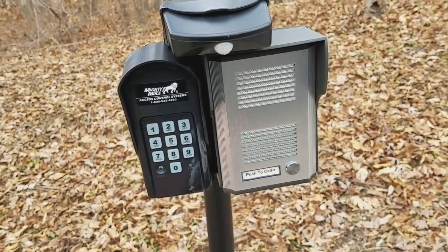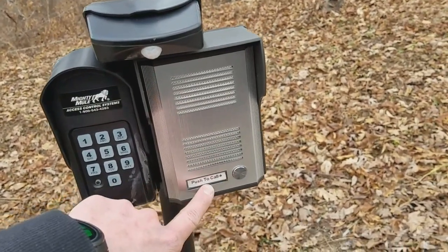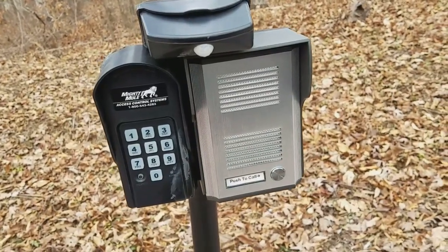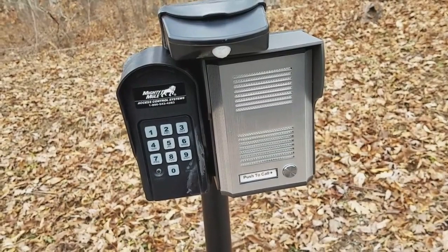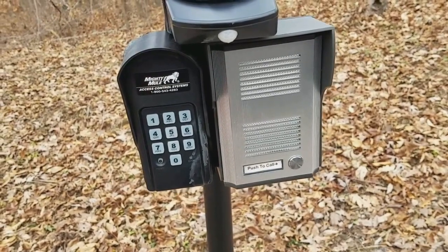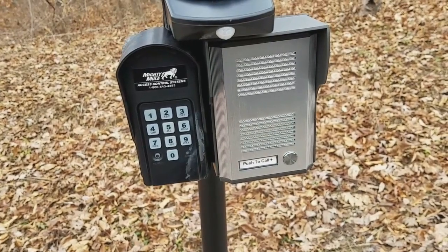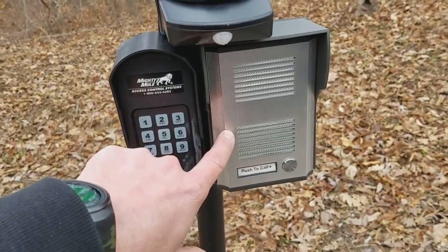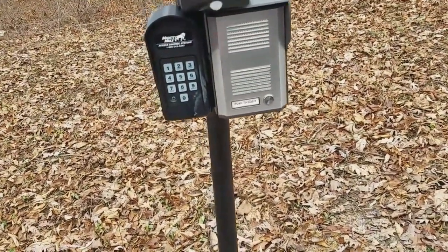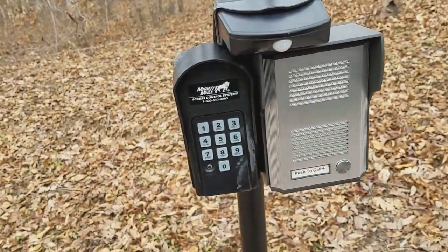I was able to get this one from the UK for under $200 — right about $200 with shipping, or 156 pounds. This is the best deal there is. When someone comes up to the gate, they push the button which says 'push to call,' and it actually calls my cell phone. Even if I'm not home, it shows up on my screen that the gate is calling. I can answer, have a conversation, and if I want to grant access I press a certain key that cycles the trigger and opens the gate.